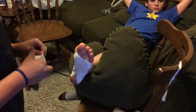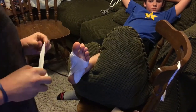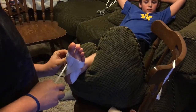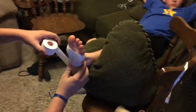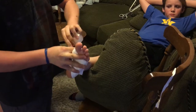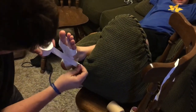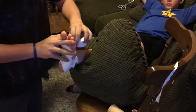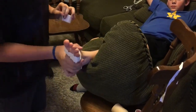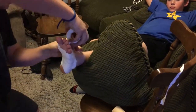Then you're going to do C-strips from lateral to medial. When you do this, you want to pull up tightly to support the arch. You're going to do that all the way back up to your anchor.